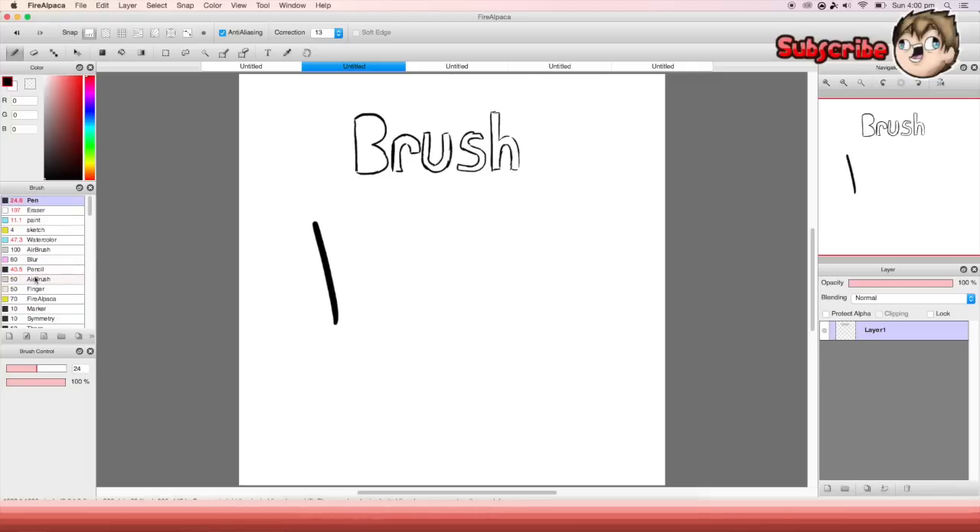The next one is 'finger' — it's not like the blur one, it spreads stuff out. It's a weird pen; most people probably wouldn't use it. It just does that as if you're running your finger over paint in real life.